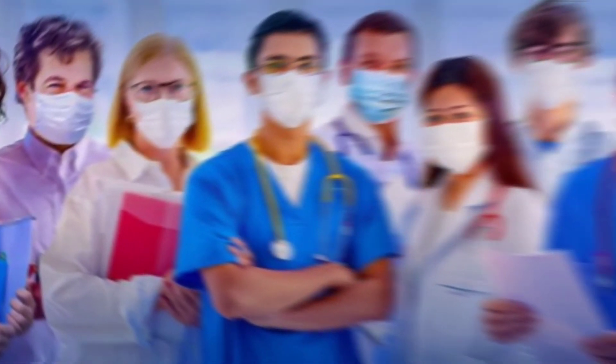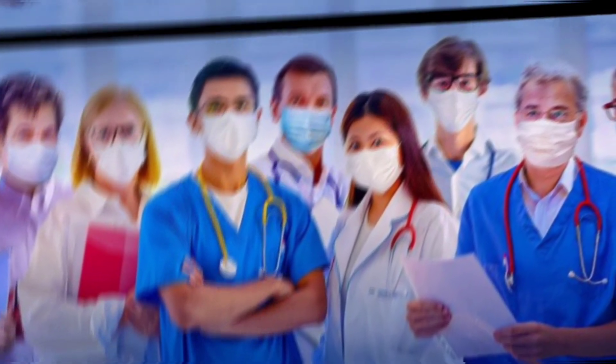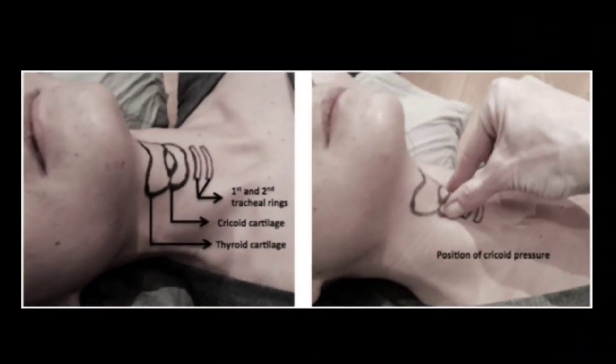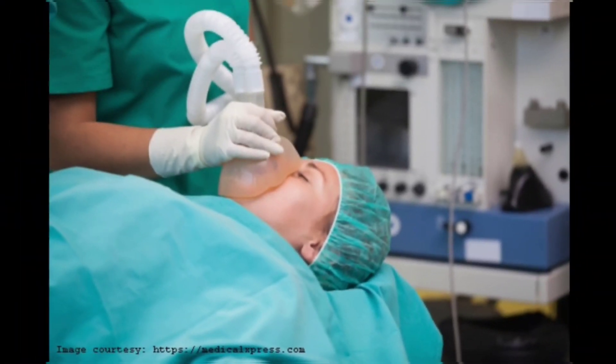Applying cricoid pressure is an essential skill for health workers; however, many are unaware of the correct technique. Cricoid pressure is the application of pressure on the cricoid cartilage to prevent aspiration during rapid induction of general anesthesia.